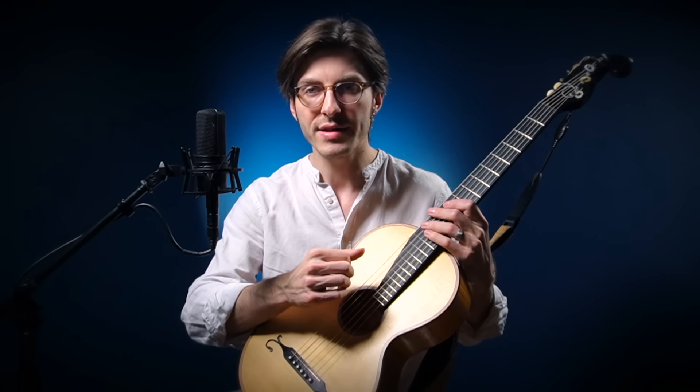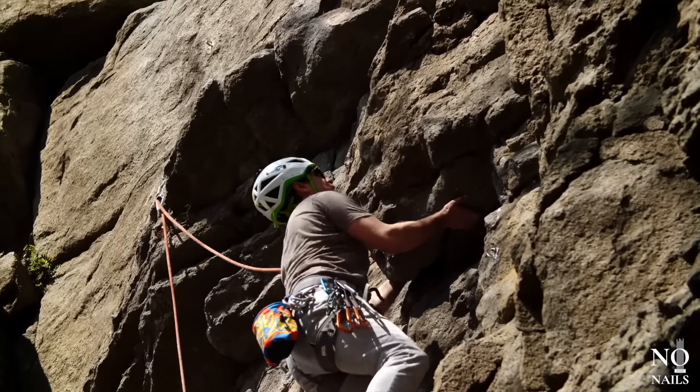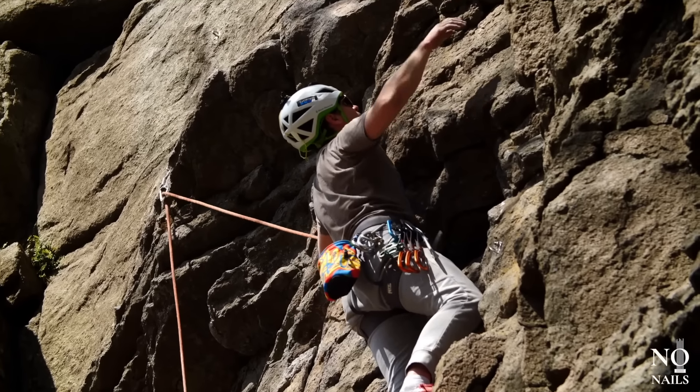Maybe you can't grow your nails out because of your job or your hobbies, or maybe you just don't like the idea. Or best yet, you know about no-nail guitar playing and you know it produces a super warm, mellow, beautiful sound like this.